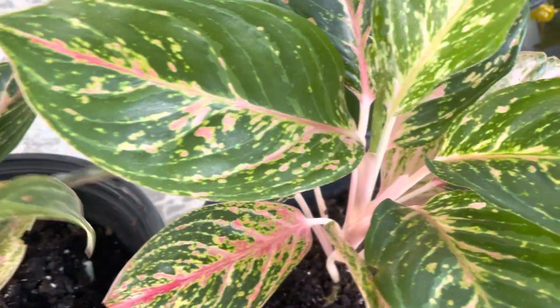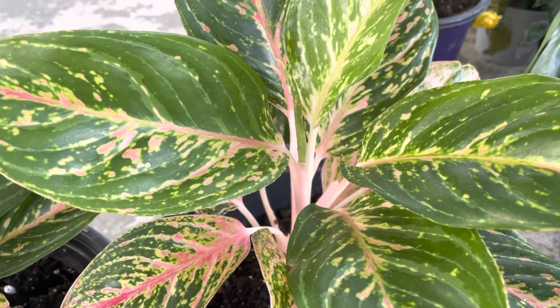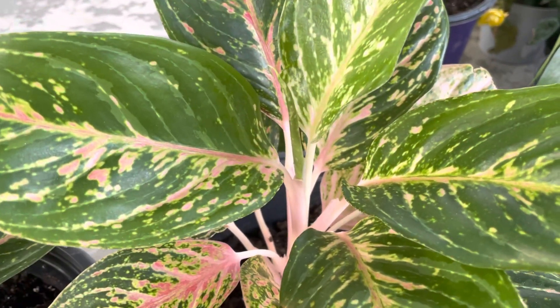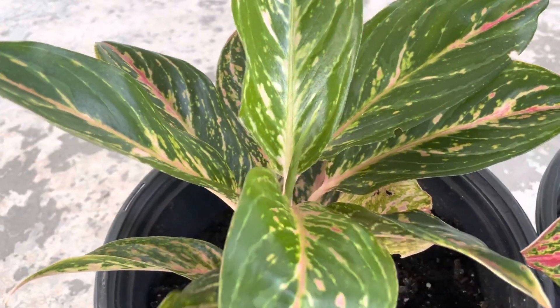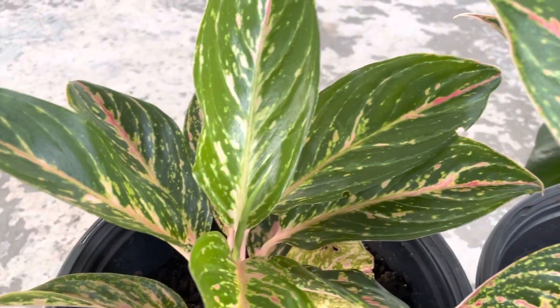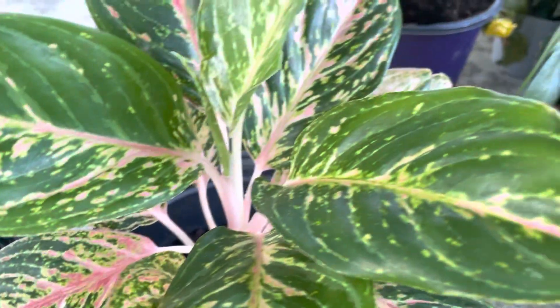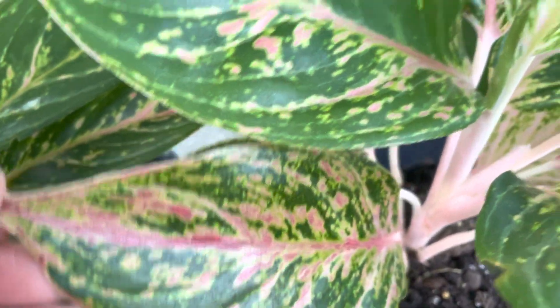I just want to share with you today the growth of my Aglaonema Sparkling Sara. This is the Chinese evergreen — they call this one a Chinese evergreen. And look at the growth, look at all the leaves, and look at the pattern. How amazing this one.